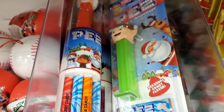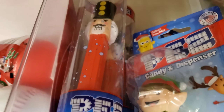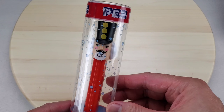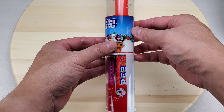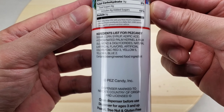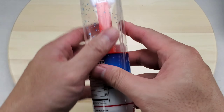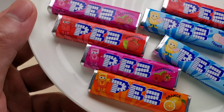Here's a PEZ Holiday Nutcracker candy too — there are other holiday characters. Let's take a look at the PEZ dispenser with candy refills. Here are the nutrition facts, here are the ingredients, and here's where they're made from. Let's unwrap a pack of candy — look at all the flavors, comes with seven refills.